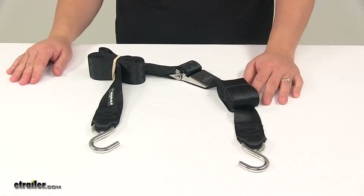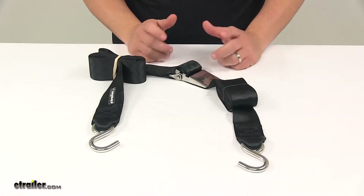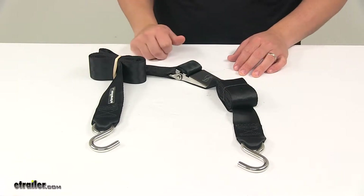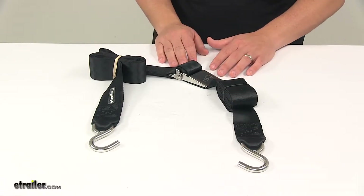The unit features stainless steel construction for the S-hooks as well as the buckle, and that's going to provide maximum corrosion resistance. It's very strong and durable, and it's corrosion resistant, which makes it great for saltwater applications, and it's just an overall nice design.